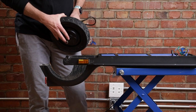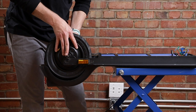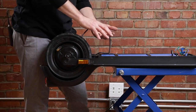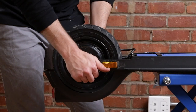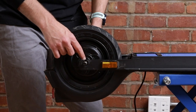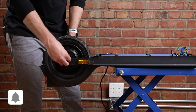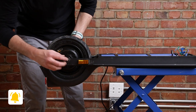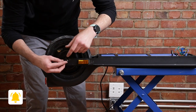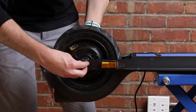Grab your new motor and put it back on the scooter. Make sure the cable of the motor is on the left side or right side of the scooter when it's upright, and slide it back in. Make sure the washers are on the inside of the brackets and put the locking washers back on too. Make sure that small piece gets on top where the groove is, then get the bolts back on.